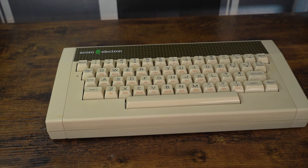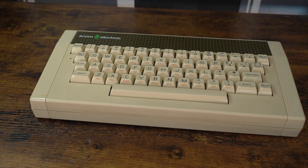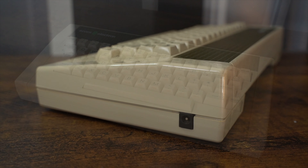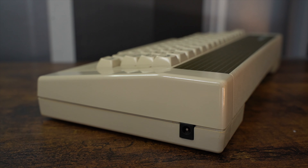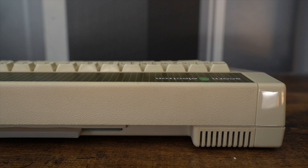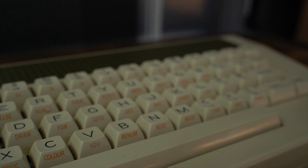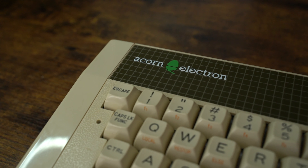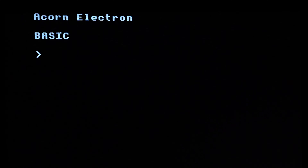And here is the final result. It is looking amazing. A once dirty Electron, sold for 25 pounds, now restored to its former glory. And here is the Electron turned on. I hope you've enjoyed this video. And until next time, bye for now.